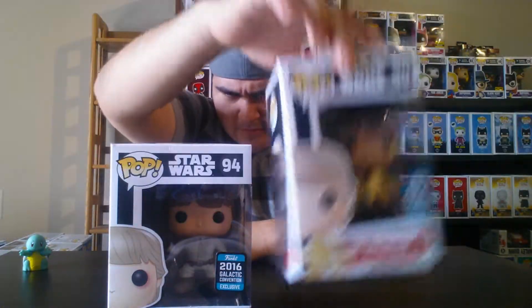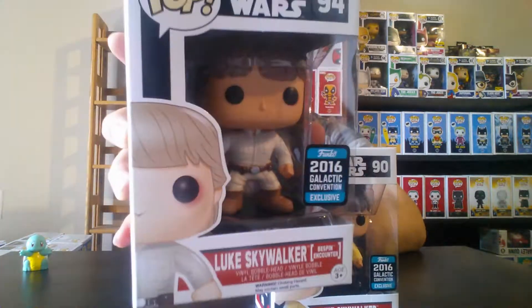Next two are both Luke Skywalker pops — we have Ceremony Luke Skywalker and the Bespin Encounter version. If you've seen the original trilogy, you know how he got his hand chopped off. I really like these two. It's still an incomplete set — I still need the Blue Senate version, which you can't really find in stores and would have to get online. There are still a few more Luke Skywalker variants out there.